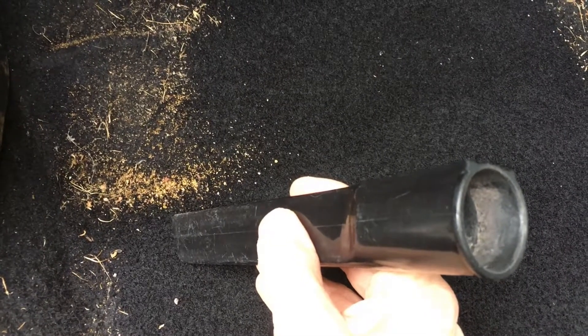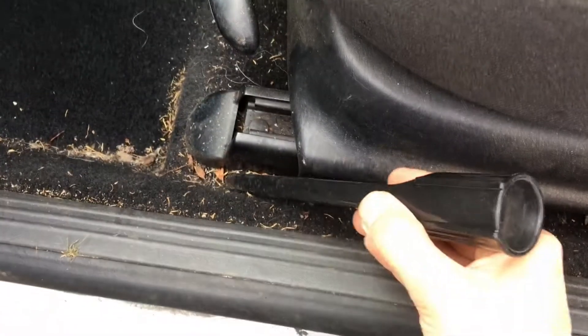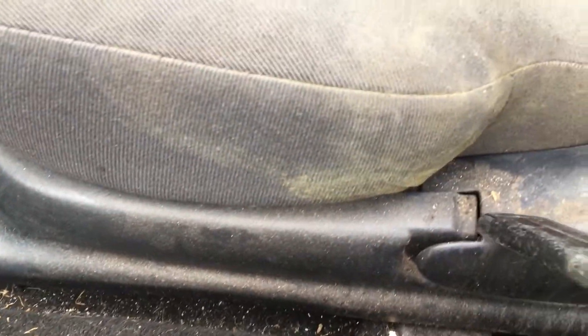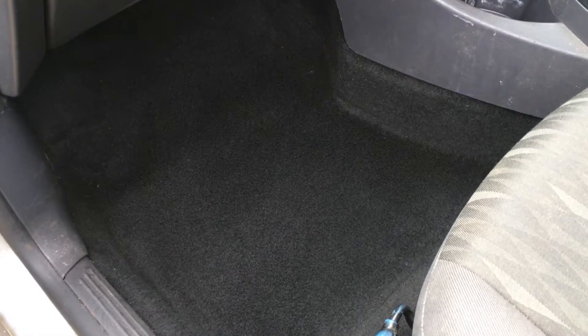Ideally get the carpet as clean as you can with just the crevice tool, then use the brush tool to finish up. Get into all these areas as well, and you can even use it in conjunction with a toothbrush. The more you can shift at the vacuuming stage, the easier it will be later on and the better the overall finish will be.